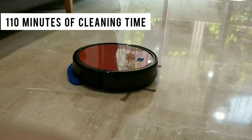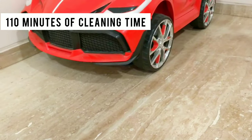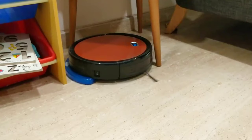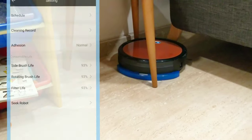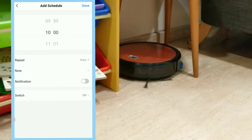Regarding battery life and cleaning time, it takes about one session to clean a 2BHK home. For a bigger house, you may need to do two rounds. There is also a scheduling feature — for example, you can set it to start at 10am so the house is clean before you leave for work.